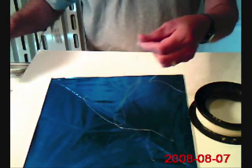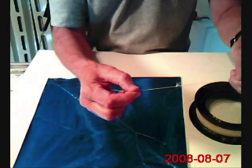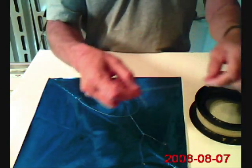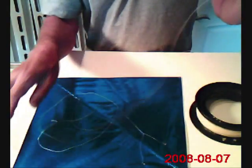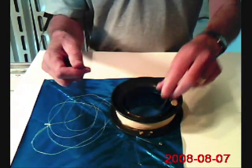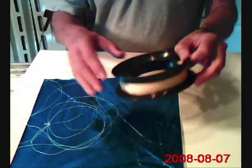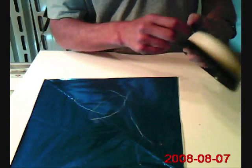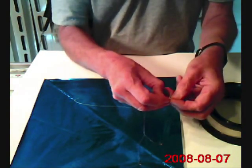One thing that people worry about, and for good reason, is the twisting of the line. When you're flying a fighter kite, it's spinning a lot of the time, and the flying line itself gets quite twisted. As a result, when you're retrieving line, you're dropping it right on top of the reel, and it's going all over the ground around your feet and around the reel. When it's twisted, it has a tendency to get tangled up more readily than if it isn't twisted.